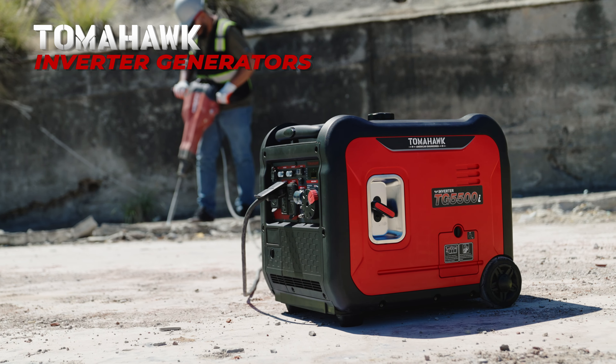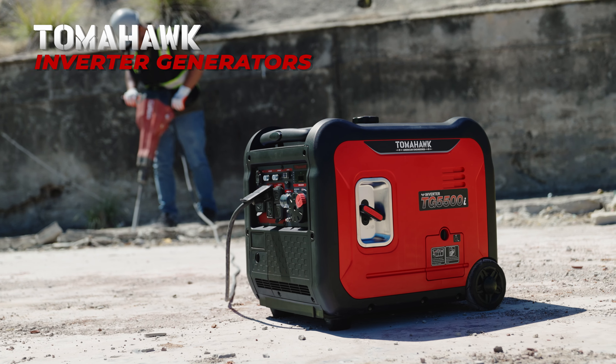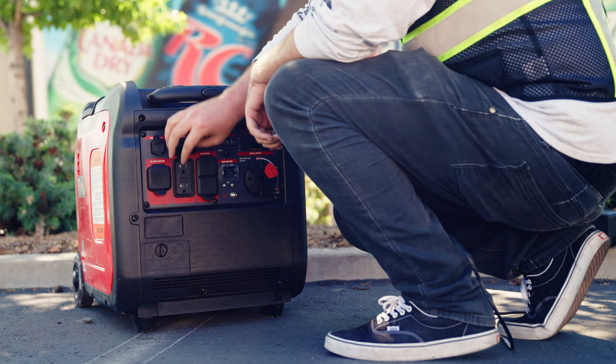Unleash unstoppable power, conquer construction's toughest challenges, and electrify your jobsite with the Tomahawk Inverter Generators.